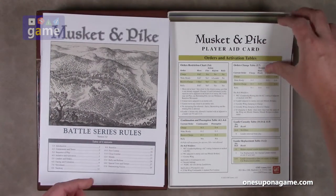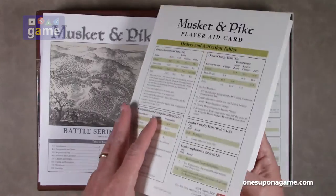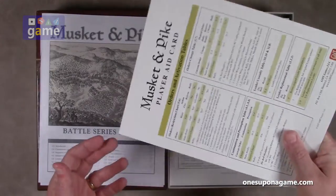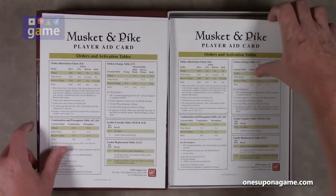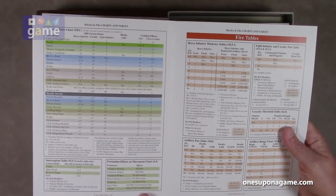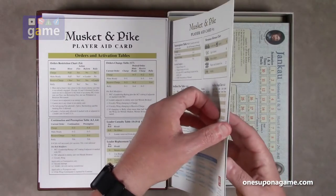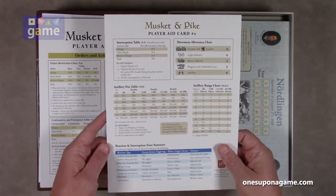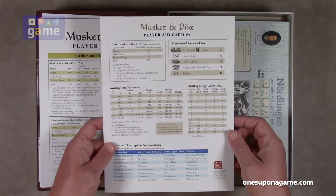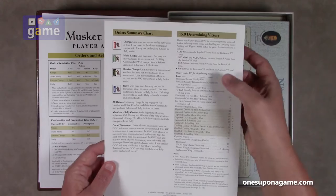The aforementioned player aid cards — we should have two identical ones. They are double-sized, full color, and a nice GMT thick coated card stock. They include pitcher orders and activation tables, fire tables, terrain effects charts, and close combat tables. Then we have one copy of player aid card two for reference during play so you don't have to go to the rule book as much. It includes an interception table, movement allowance charts, artillery fire and range, reaction interception, order summary, and determining victory summary.